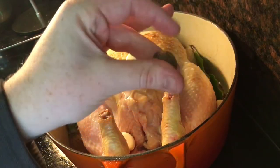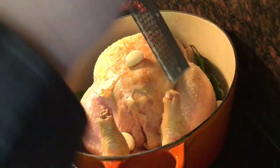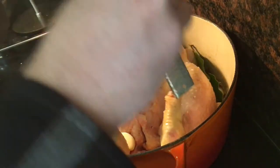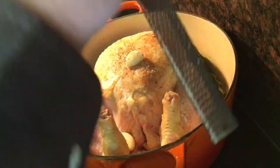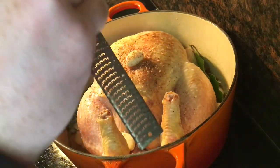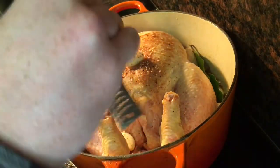I took a whole nutmeg and gave it a good grating over the chicken — I'd say I probably used a quarter or a third of the nutmeg, and it was really, really nice. It's definitely worth grating it freshly on a microplane grater. If you don't have a microplane, you can use the powdered stuff, but it just won't be the same at all.